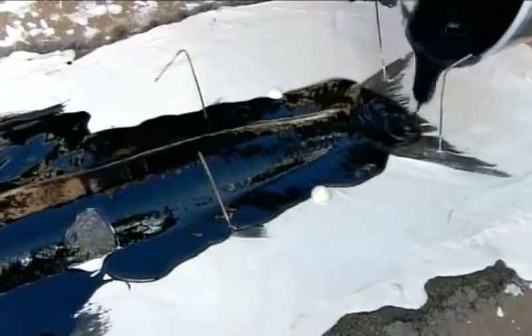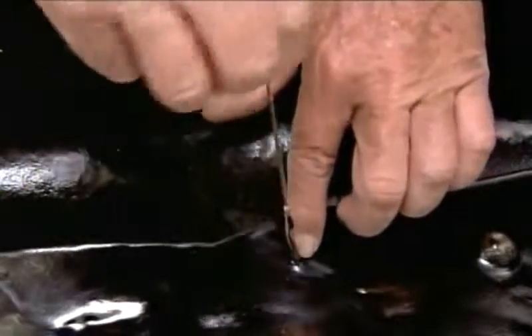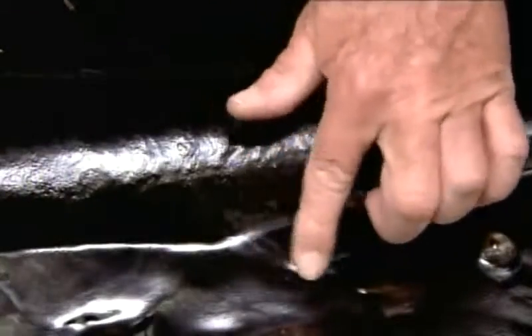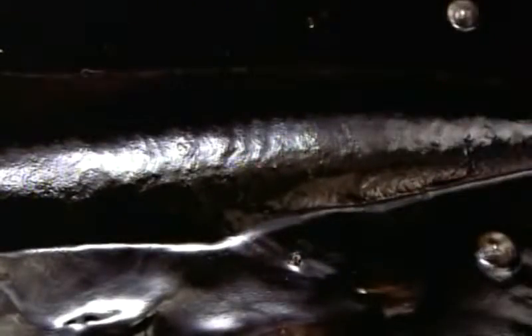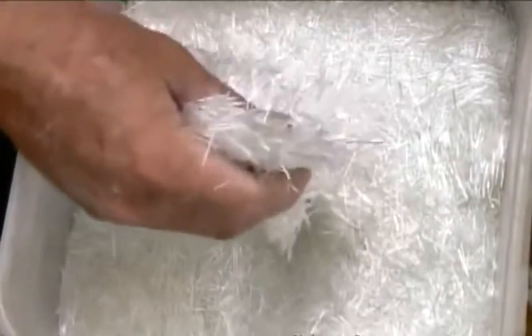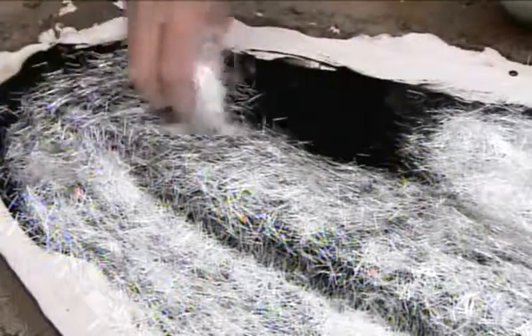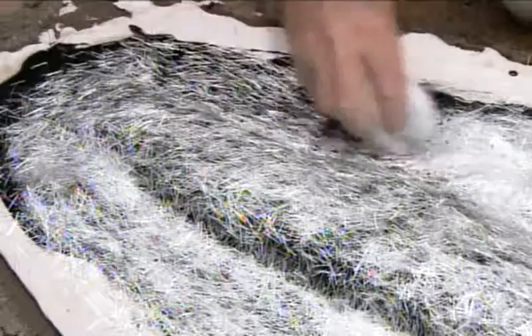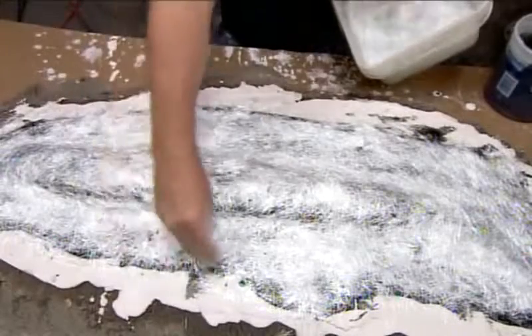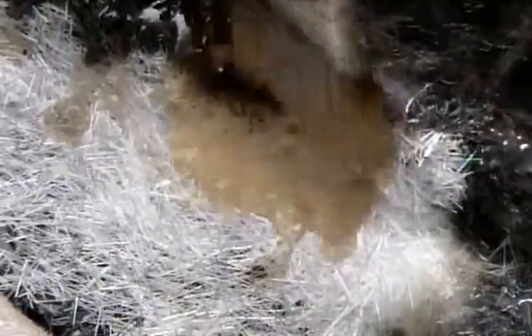This material picks up the scales and other intricate details. Once the gel coat cures, he removes the pins, then covers the surface in fiberglass resin, and over that, shredded fiberglass cloth. Then he applies another coat of fiberglass resin, ensuring the cloth is thoroughly saturated.